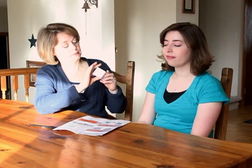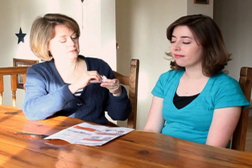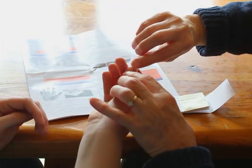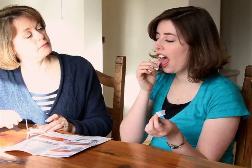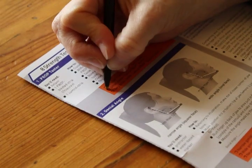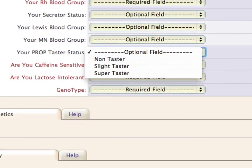First, have the subject close her eyes, and without telling her which, choose either a PROP or Control strip. The PROP strips are colored slightly yellow, and the Control strips are white. Ask her to taste the strip, then note whether she tastes nothing, something bitter, or an intense bitter taste. Have your friend close her eyes again and hand her the other strip, and note the reaction. No reaction to the taster strip means she's a non-taster. A detectable bitter taste means she's a taster. And a strong bitter taste means she's a super-taster.